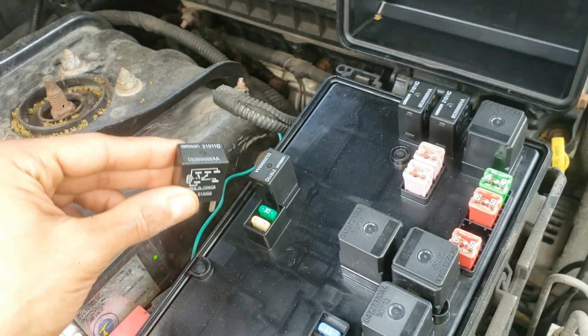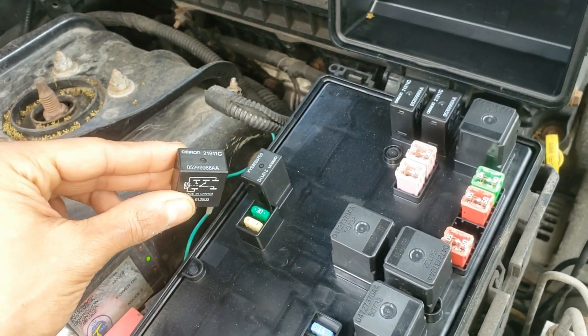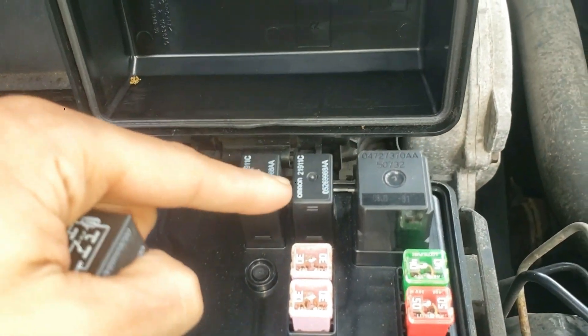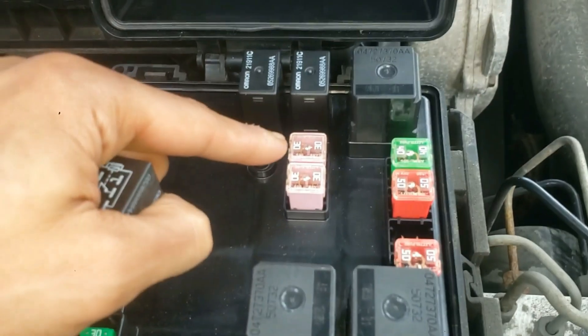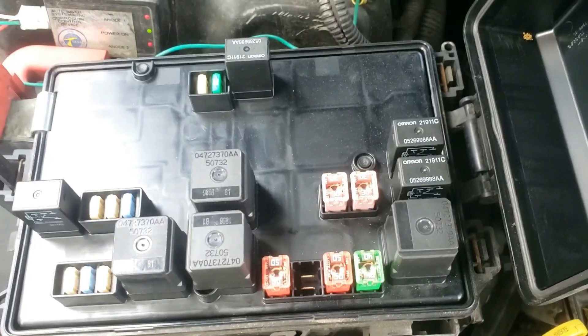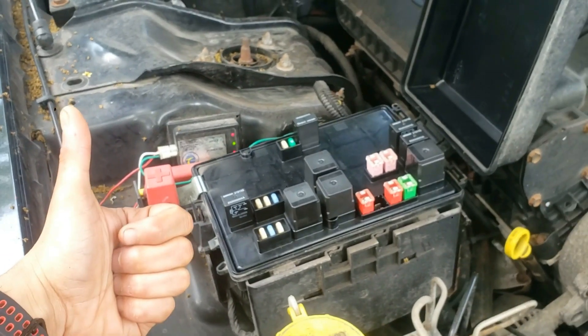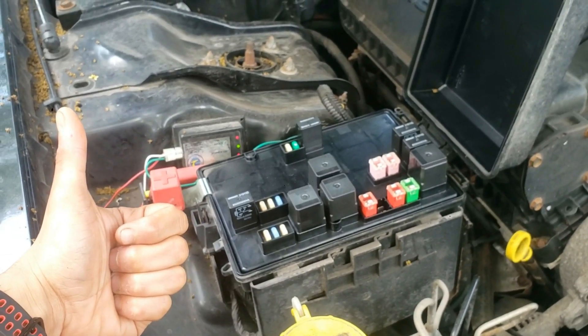It's good to keep a few extra relays in your car with some other spare fuses. I'll be changing one of the other relays as I have a code for the wiper motor switch — I'll leave that video in the description as well as all the tools and supplies I used. If this video solved your problem, let me know in the comments as well as your thoughts on this video.